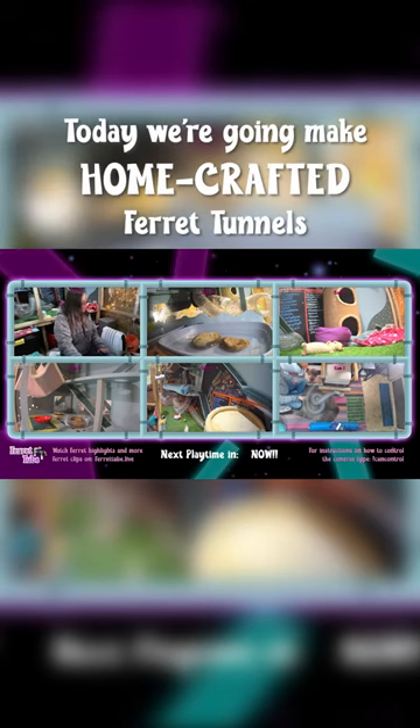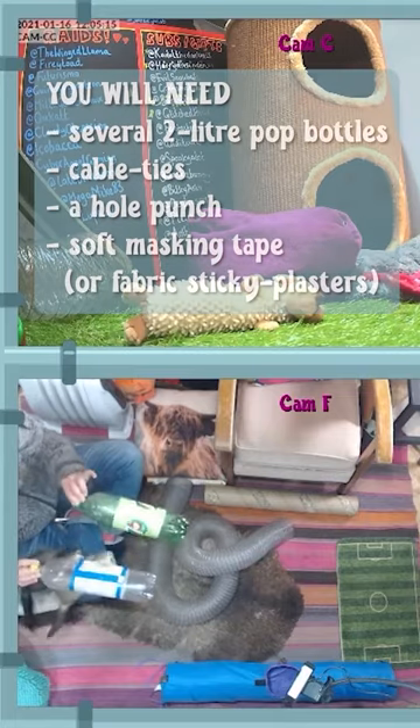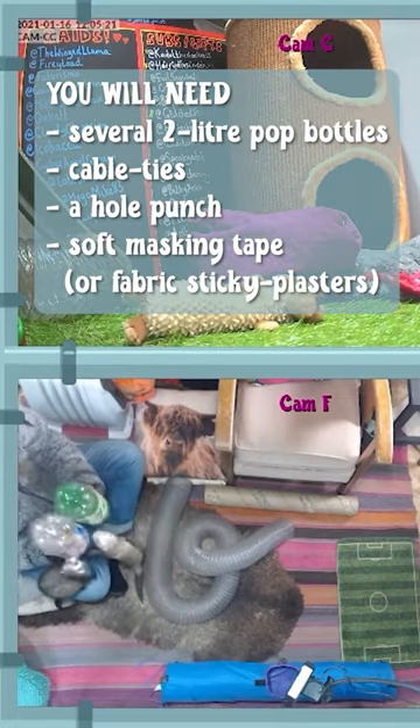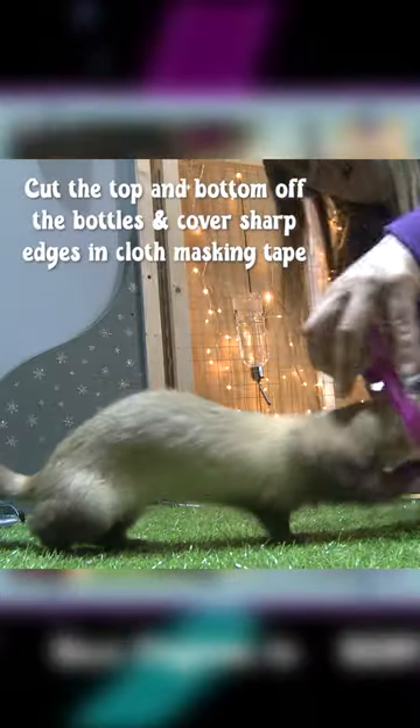Today we're going to make a ferret tube out of two-litre pop bottles so you can see them running through it — and it's not going to cost 20 quid. I'm just going to snip... no, no, no, it's sticky, it's sticky.